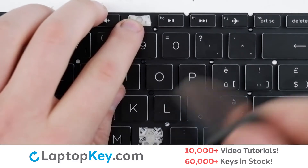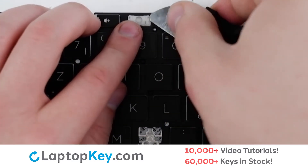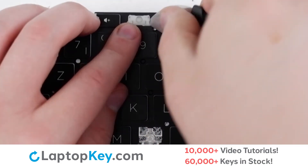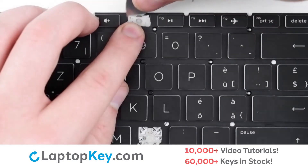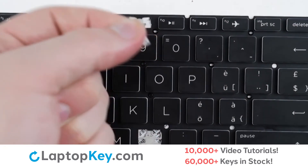To remove the retainer clip, support the bottom of the clip with your finger. Insert your tool under the upper right and left corners. Apply small amounts of upward pressure. Repeat with the other side, and the key is removed.